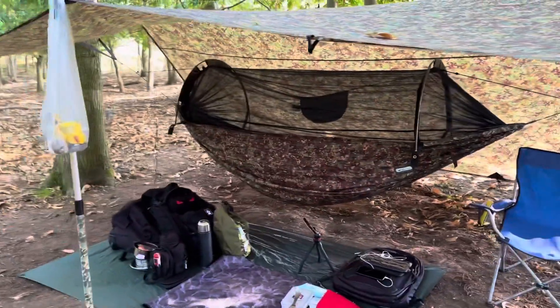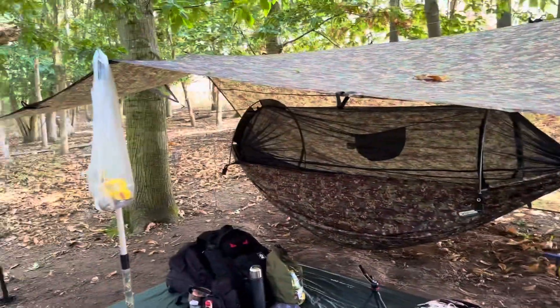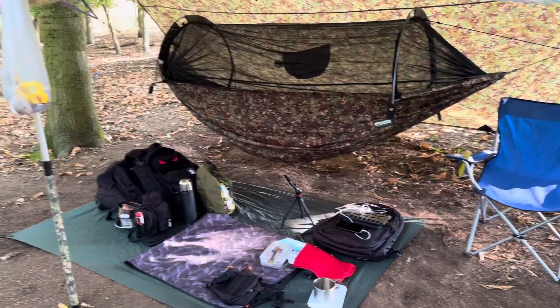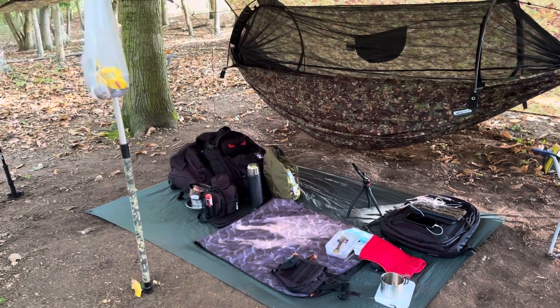Back at camp — you can see the solar panels up on the edge of the field. Make sure you're subscribed to keep up to date. I've also got my water filter system to test down at the lake with a new electric pump system, so look out for that. Please hit the like button.